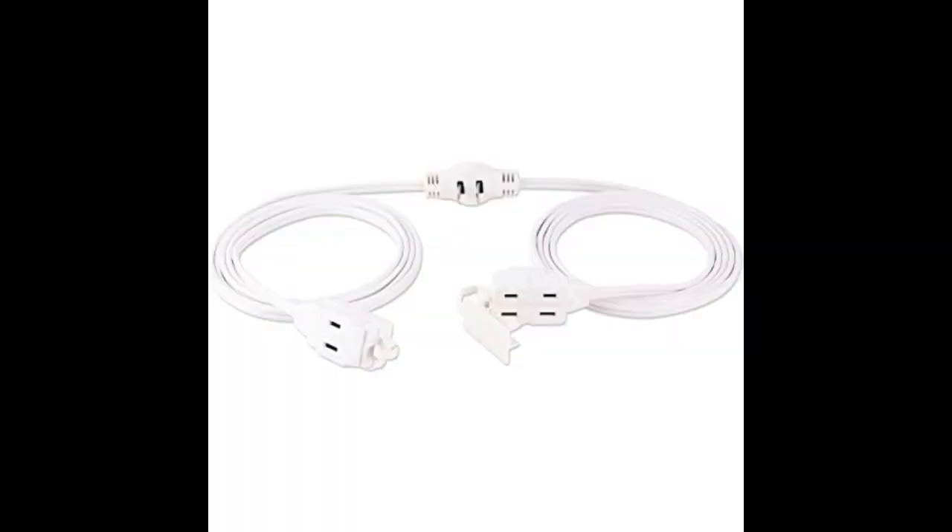I have one outlet in my kitchen on one wall. This helps with the microwave, air fryer, and the toaster. I now can space them out instead of all together. Love this.